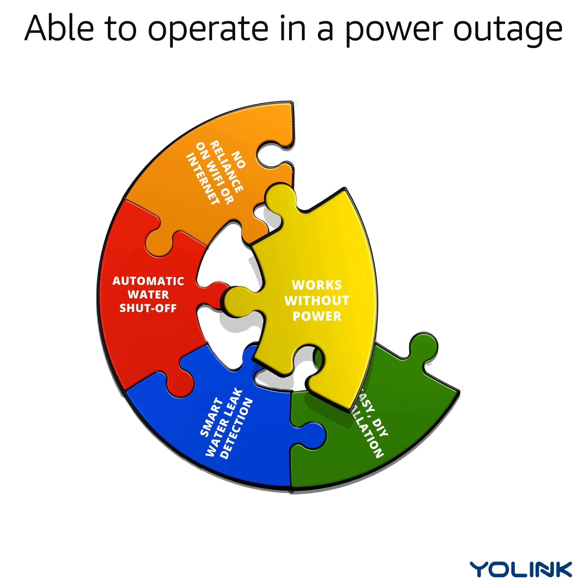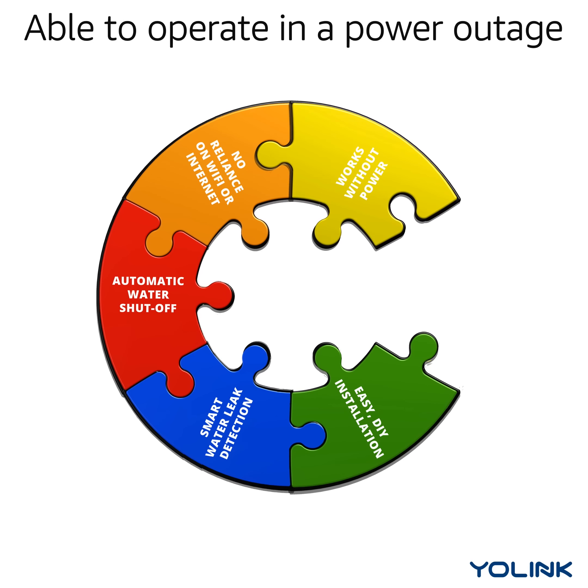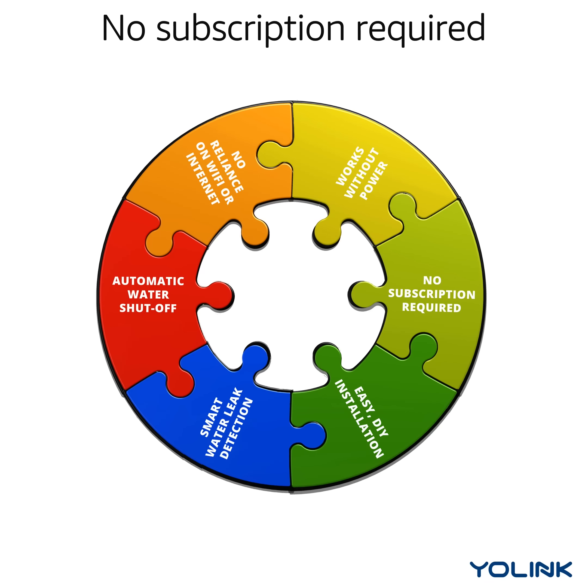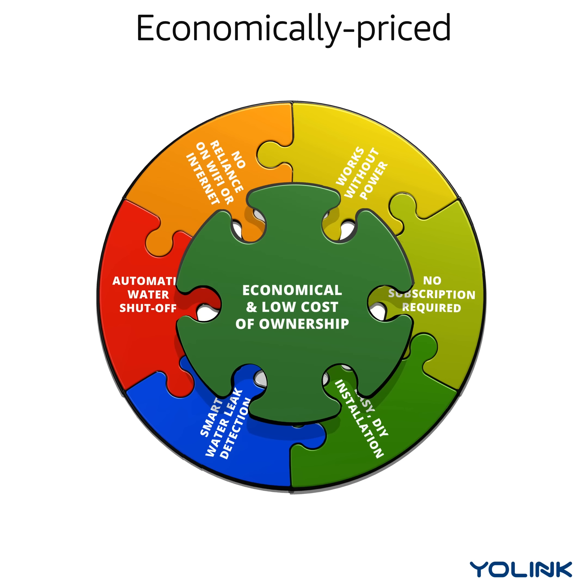Able to operate in a power outage. No subscription required. Economically priced.